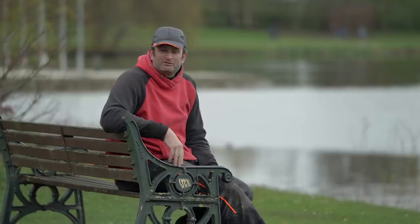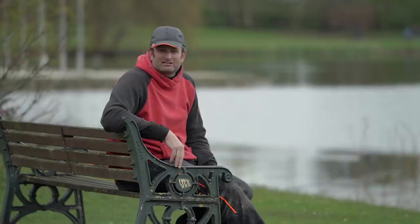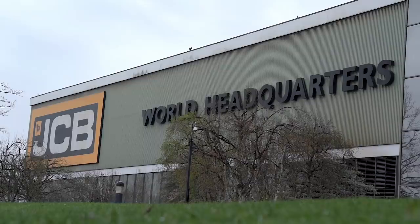I've brought you here today to JCB Lakes. We're on the North Lake, which for those that don't know, is predominantly carp. It's not what I'd call massively overstocked. The fish in here are absolutely mint, which is one of its main attractions to me. And there's some big fish too — there's a realistic chance of a 20-pounder. The scenery is absolutely stunning; we've got JCB headquarters behind me.